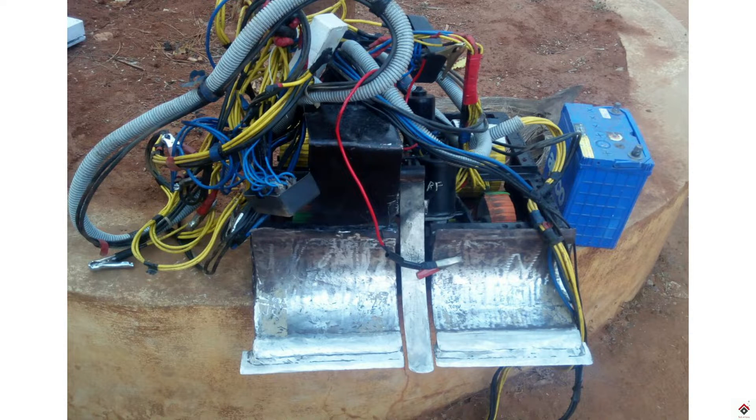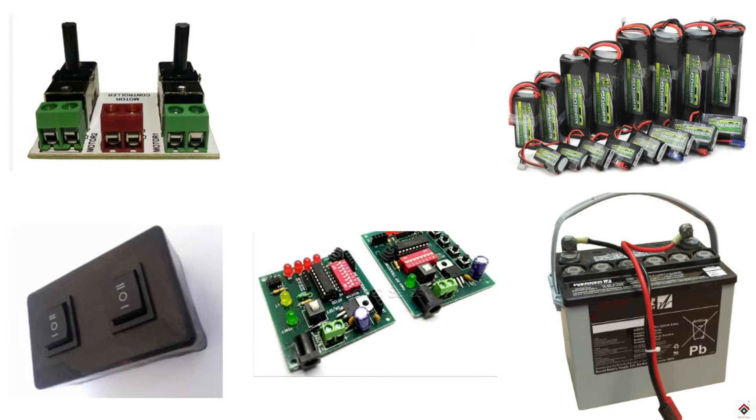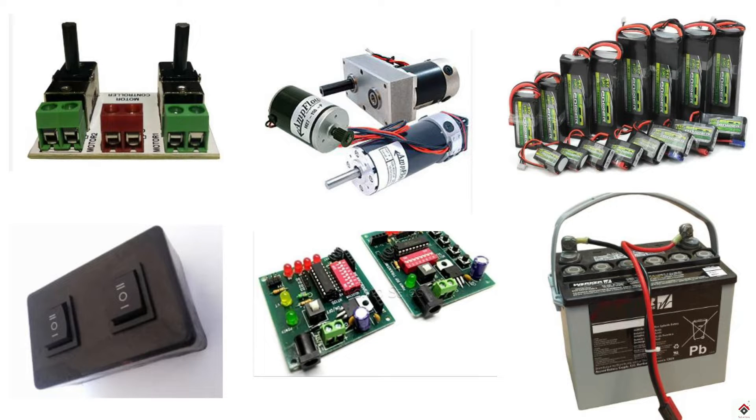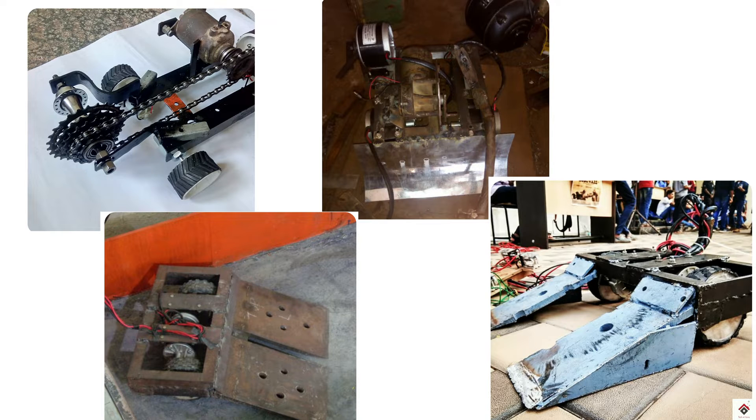In this case it's very difficult for beginners to choose the proper electronics, so that's the reason we thought of sharing some information — at least whatever we have learned from our experience in these competitions.